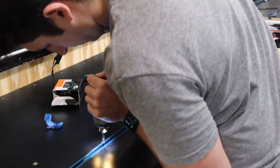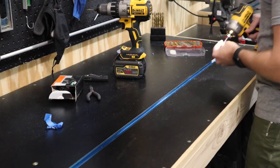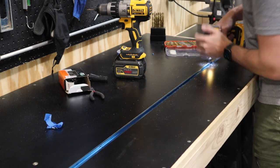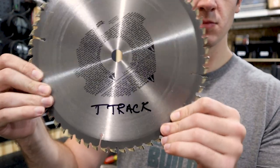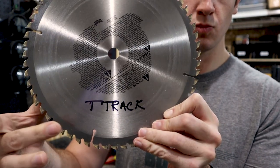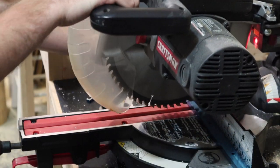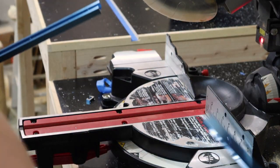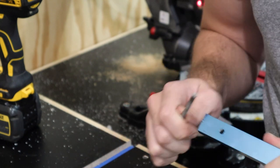I'm using drywall screws to mount the T-Track because I really like the black hardware look. Since T-Track is made of aluminum, you can cut it on a miter saw with a carbide tip blade. I use a retired carbide tip 10-inch blade whose wood cutting days are gone but its T-Track days are bright — just make sure to label it because it really won't cut wood after. After a quick once over with a file to clean up the burrs off the end, it's ready to drop in.